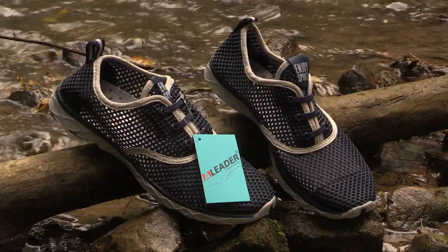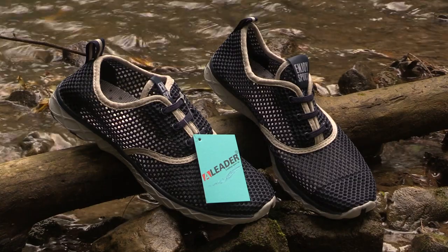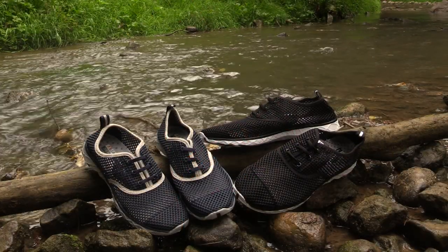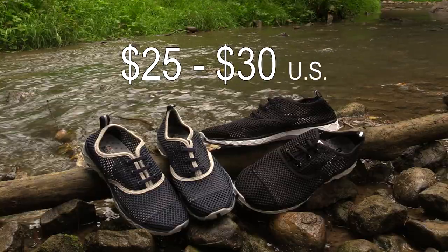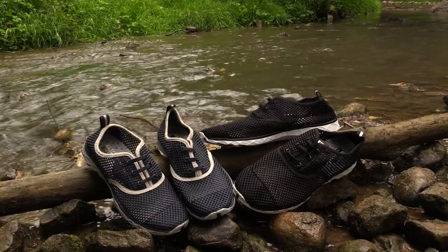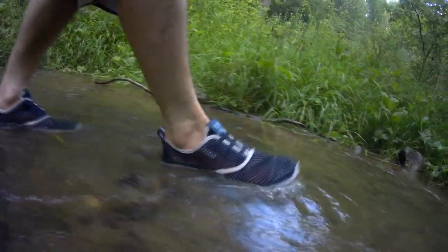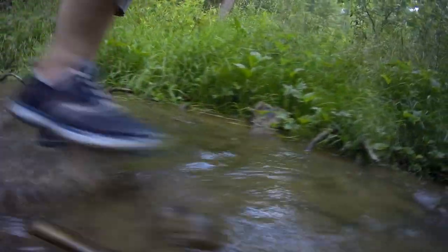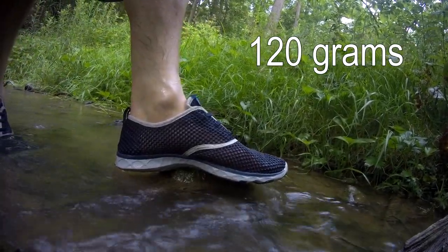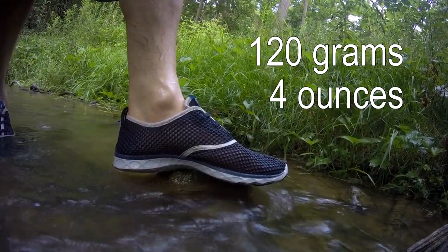These men's quick-drying aqua shoes are manufactured by a Chinese company called A-Leader and can be purchased through online sites such as AliExpress or Amazon. They retail for around $25 to $30 U.S. These shoes are ultra low weight — my size 8s weighed in at a mere 120 grams each, that's only 4 ounces.